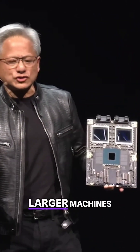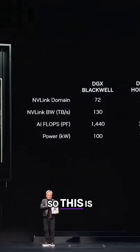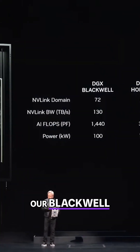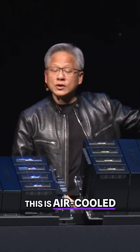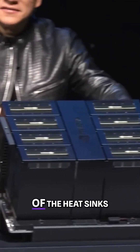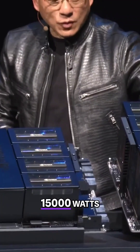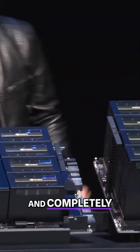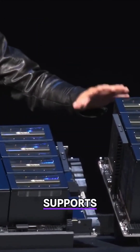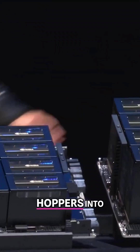We have to build even larger machines, and the way that we build it is called DGX. This is our Blackwell chip — a DGX Blackwell. This version is air-cooled and has eight GPUs inside. Look at the size of the heat sinks on these GPUs — about 15 kilowatts, 15,000 watts, completely air-cooled. This version supports x86 and goes into the same infrastructure we've been shipping Hoppers into.